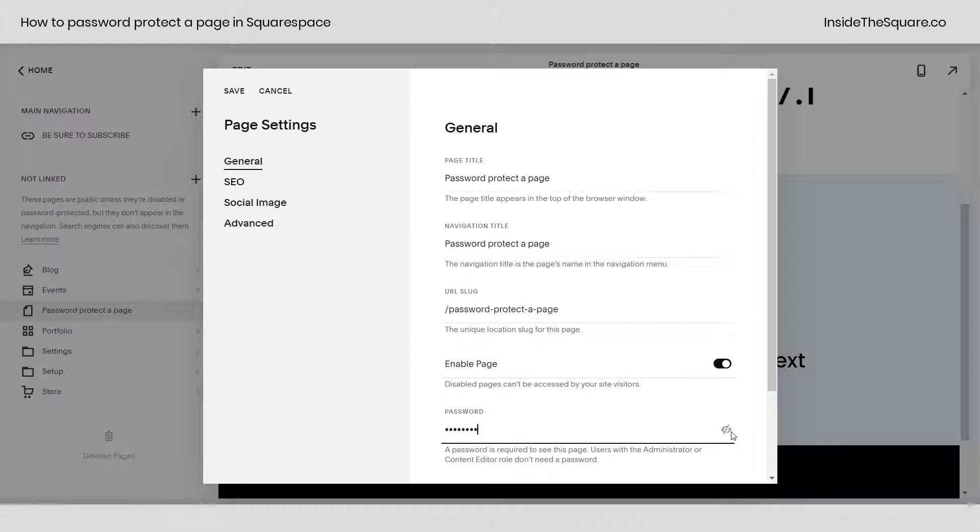After you've typed in your text, be sure to click this icon so you can make sure you spelled everything correctly. When you're all done, select save.